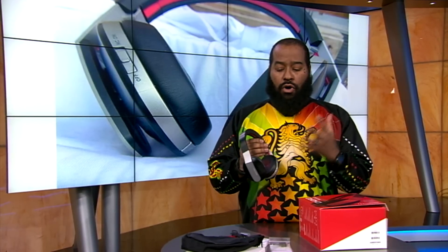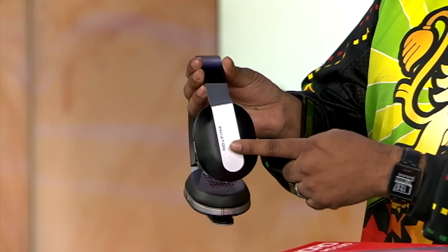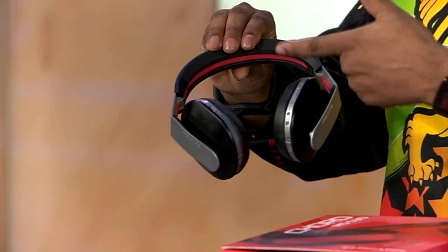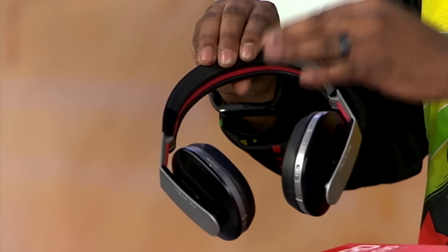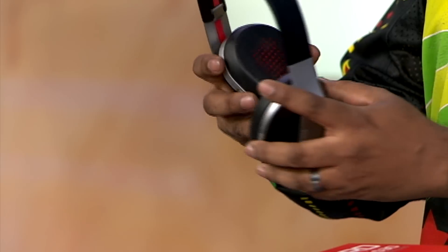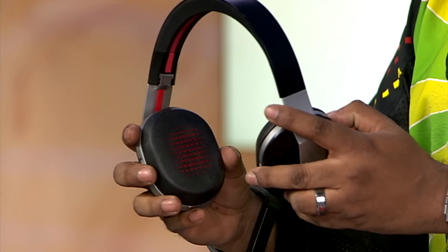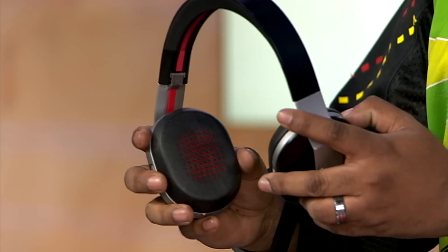The Phiaton MS Chord 530s are class all the way. They look great and the attention to detail is top-notch, from the raised Phiaton branding on the silver arms to the red stripe inlay in the headband, which bleeds over into flat, heavy-duty cabling that goes into the actual cans, to the black perforated earpads with red cloth peeking through the holes. These headphones are steady and good aesthetics.